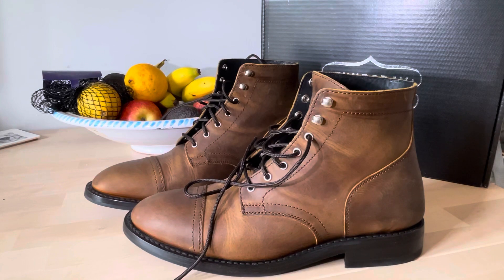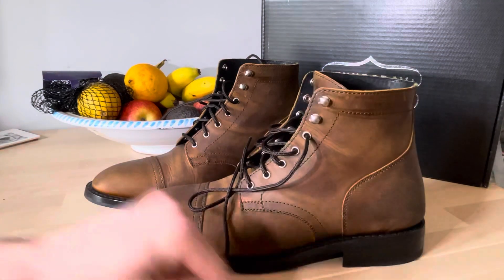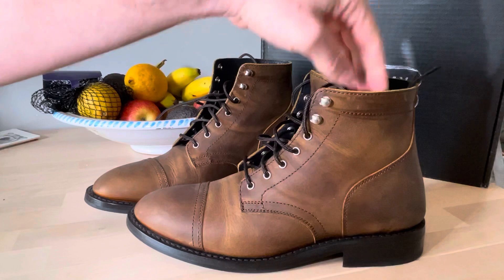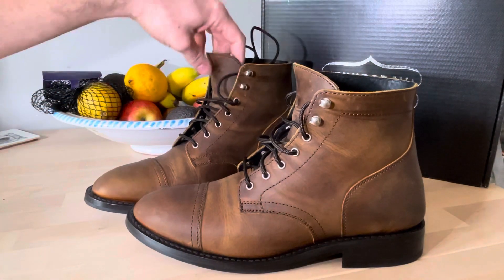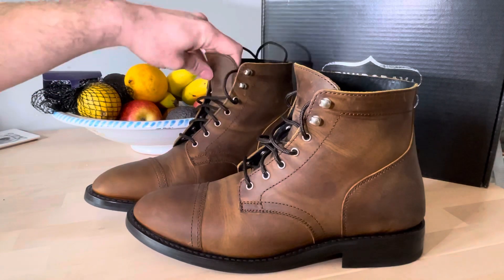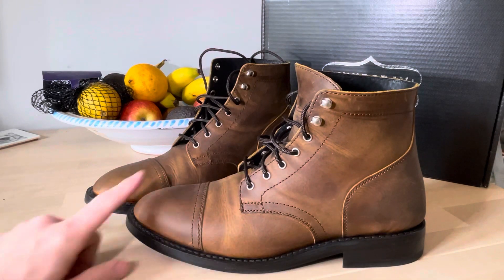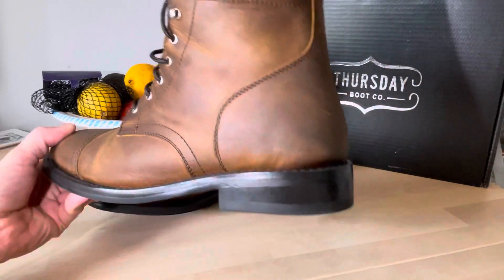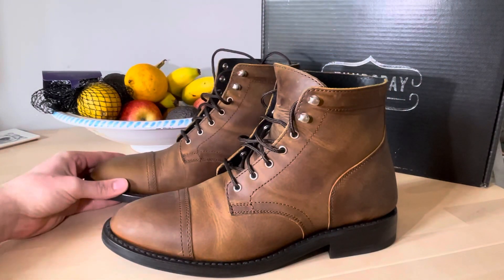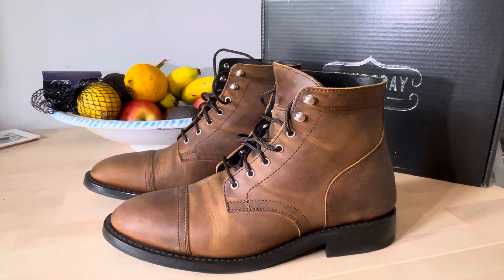Hello YouTube, this is going to be my first video — just having a quick look at a new pair of boots I've just picked up. I'm getting married in May and I wanted to spend some money on myself. I'm not actually allowed to wear these outside just yet, but they're a pair of Thursday boots, the Captain in burnt copper.